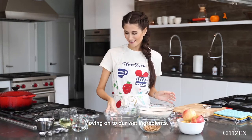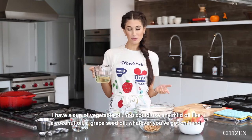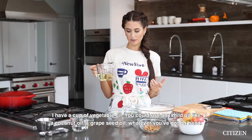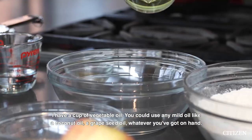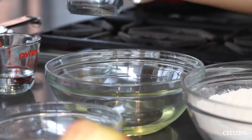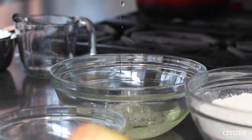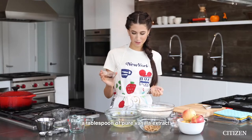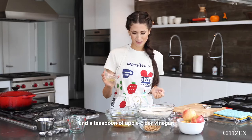Moving on to our wet ingredients. I have a cup of vegetable oil — you could use any mild oil like coconut oil or grapeseed oil, whatever you've got on hand. 1/4 cup of water, a tablespoon of pure vanilla extract, and a teaspoon of apple cider vinegar.